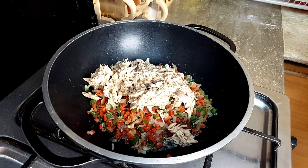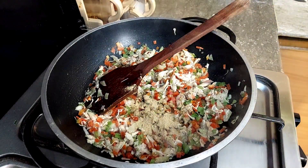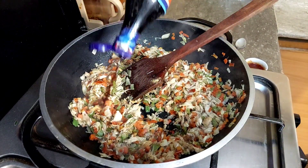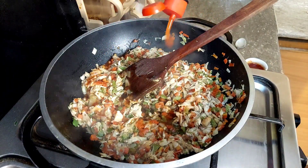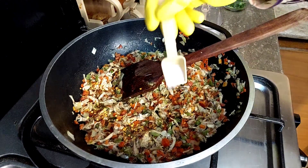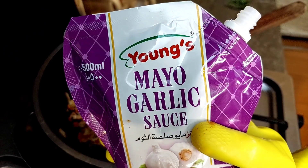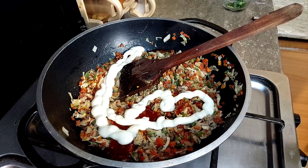I boiled and shredded chicken for the filling. I added garlic powder, ginger powder — if you don't have it you can skip it — along with some spices and chicken sauce, about one tablespoon.